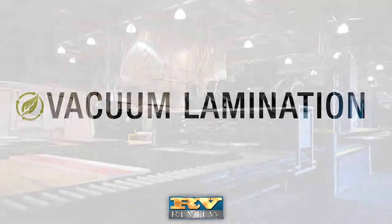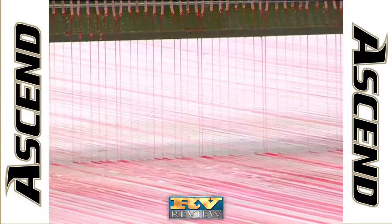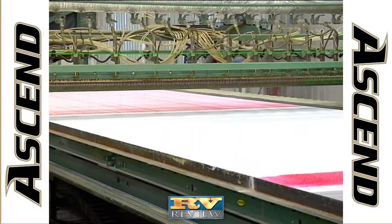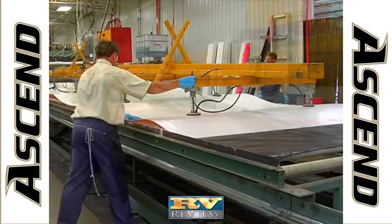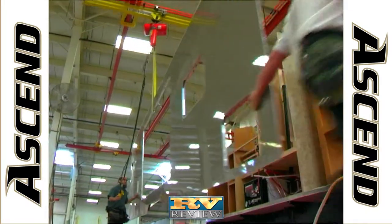The Ascend Travel Trailer has vacuum laminated walls, roof, and floors. With Evergreen's vacuum lamination process, dense block foam insulation is covered with a water-based urethane adhesive that becomes super bonded under heat and high pressure. The result of vacuum lamination is a stronger, lighter, more durable camper that's well-insulated during all seasons.